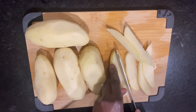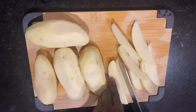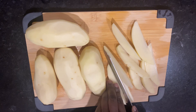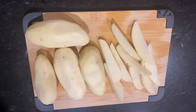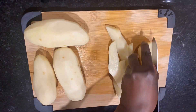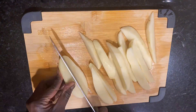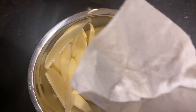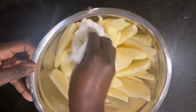Cut them into wedges, or you can cut to whichever shape you want. I continued with the process until all the potatoes were finished. Potatoes are packed with nutrients including vitamins and minerals — they contain a high source of vitamin K, which is very good for your heart health.